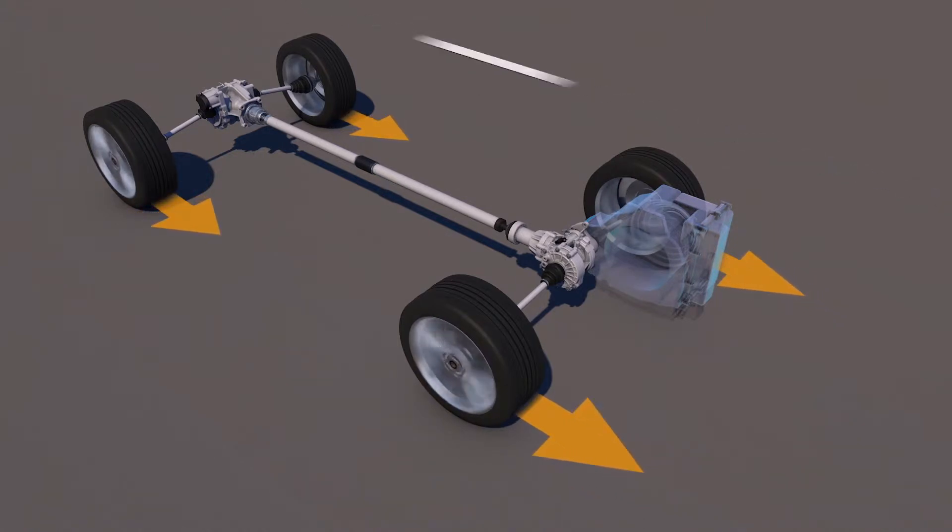With Dana's all-wheel drive, the primary driveline transfers torque to the front wheels, while the secondary driveline transfers torque from the transmission to the rear drive unit.